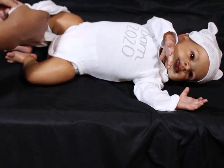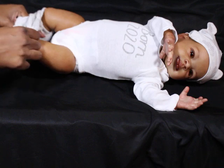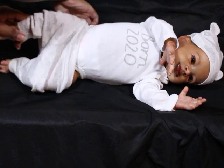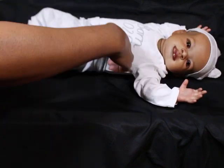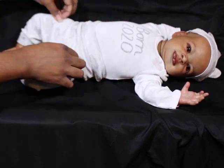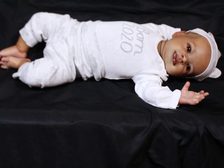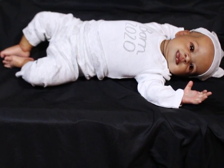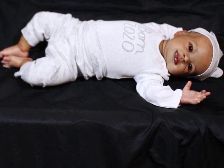I just started following a new channel and she has a Lanny sculpt. He's absolutely gorgeous — he was painted by another reborn artist and I think the artist did a fabulous job on him. I can't remember the name of the channel right now, I just started following them. But that's the beauty of this thing — you have all these different versions of the babies and you get to see what it looks like in different skin tones with different details. It's really cool.